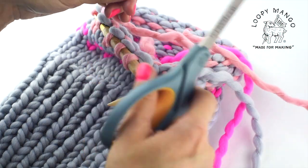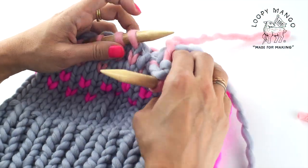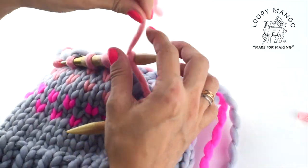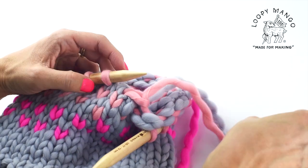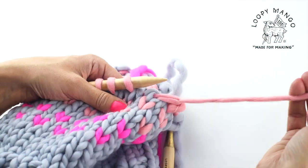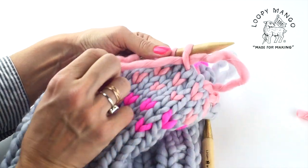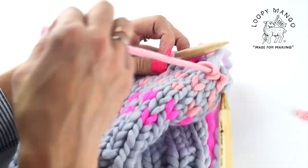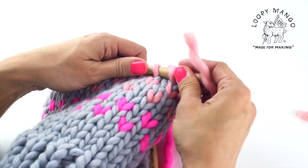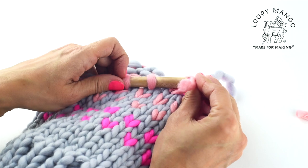When you're done with your last round, here's how you do the finishing. Leave about five inches and cut the yarn. This is the same way we finish most hat projects — pull that end through every stitch one by one and take it off the needle. Keep going until all the stitches are off the needle; they stay securely on that tail end.